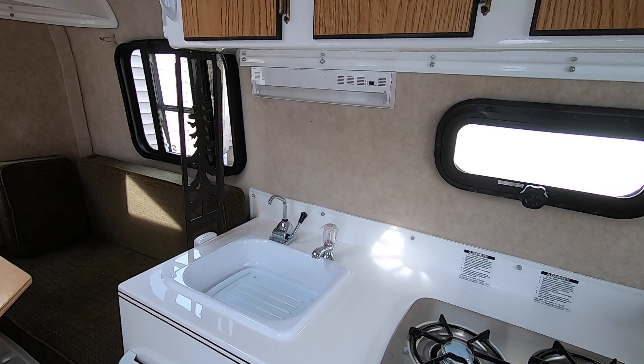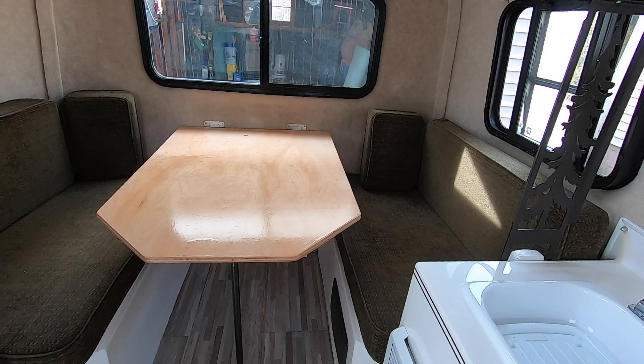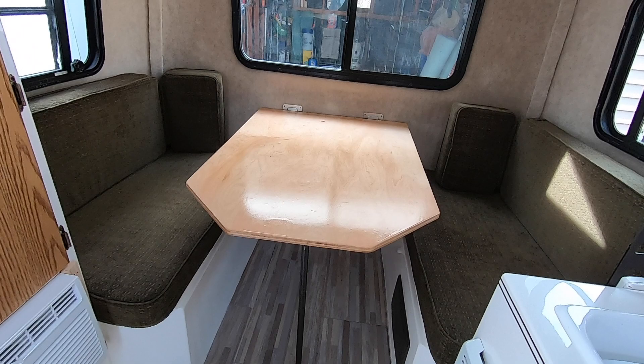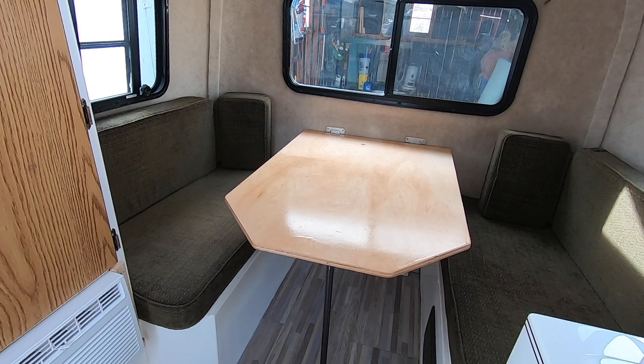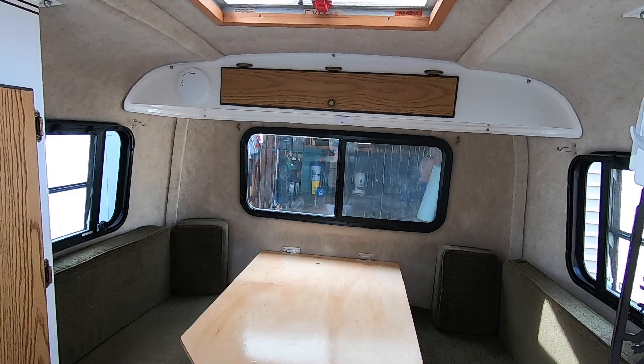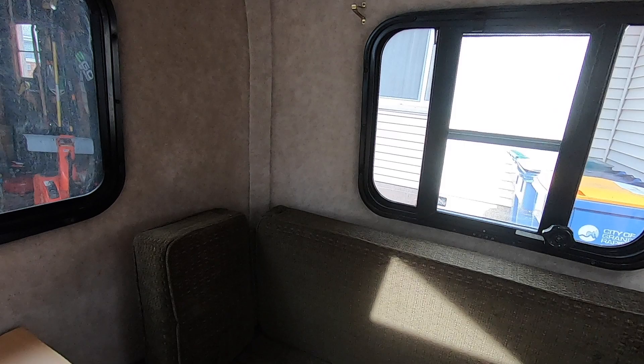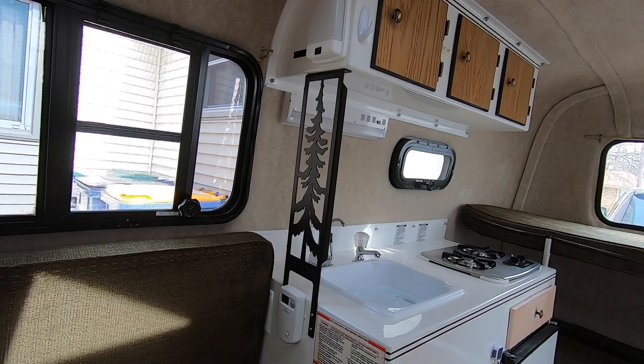We're kind of planning on living out of it as-is for maybe the first summer to get a feel for the Scamp, then maybe look at doing mods next year. In the back we've got our kitchen seating area — nice flooring still. This table was also made by the previous owner because we're the third owners and the original owners took the table out and didn't keep it. We've got storage up top with the vent in the ceiling and nice windows.